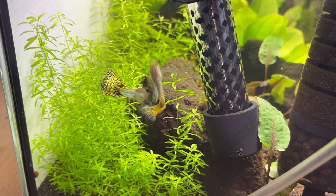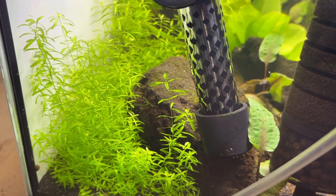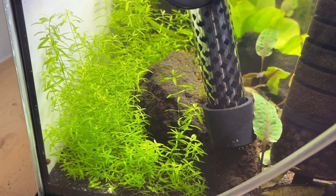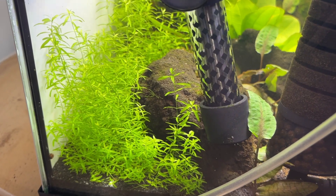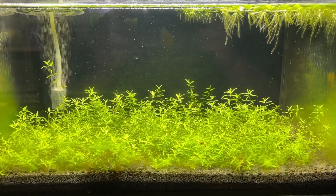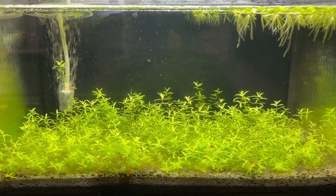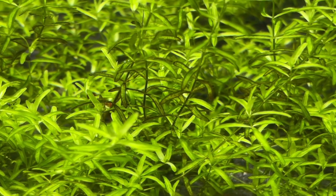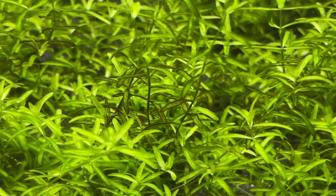I have this in my guppy tank with a medium output light and a topsoil capped with sand substrate like a regular Walstad tank, and the plant is absolutely thriving and growing very fast. I also have pearlweed in a Walstad shrimp tank under a low output light and it does seem to be doing okay, though it is having some browning issues that I honestly think are due to a lack of nutrients rather than light, since shrimp are a very low bioload species.